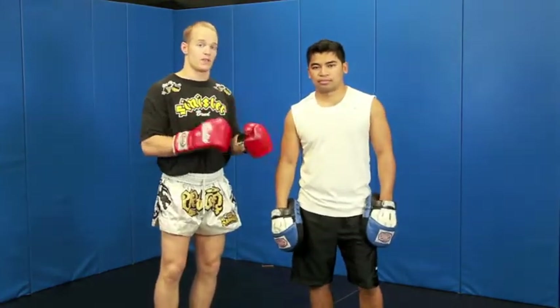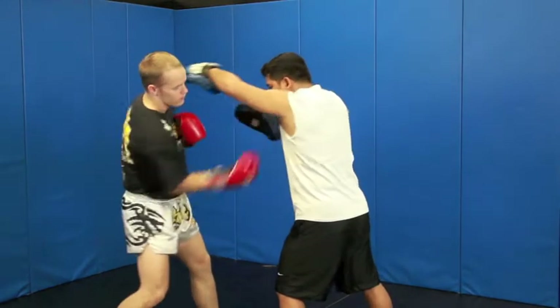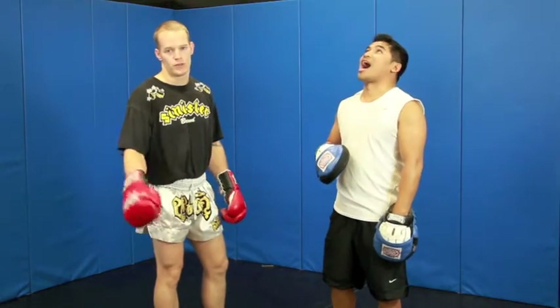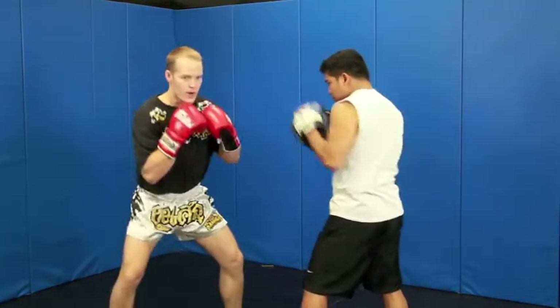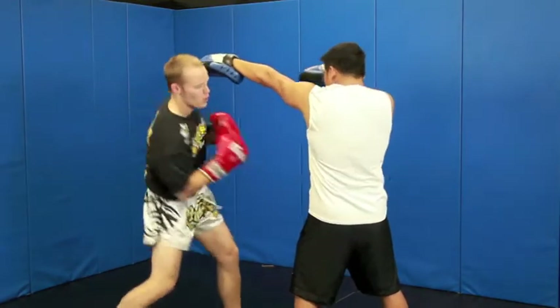Alright guys, now let's revisit this combination real quick. As he jabs and I slip, I don't want to be like, let me think about it, uppercut now. You got to be quick with it. So as the jab comes out, boom, right uppercut comes. This is the point in which I should be jarring this dude. Boom. That's my advantage.